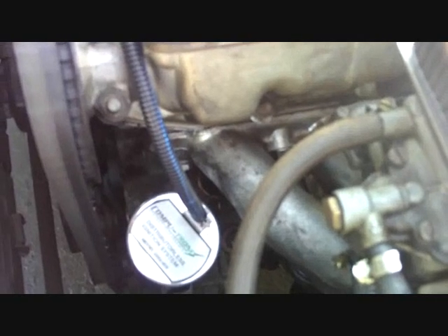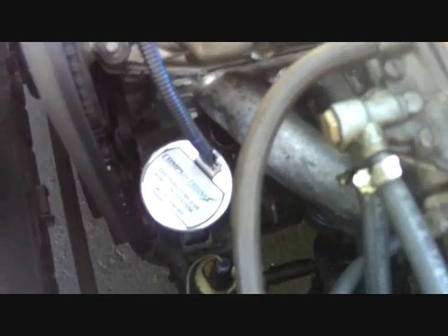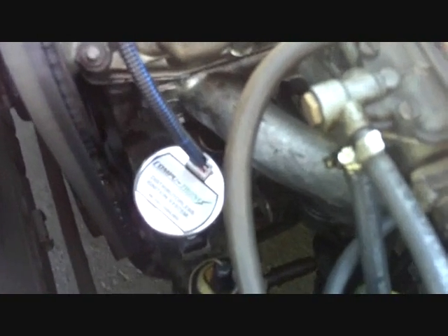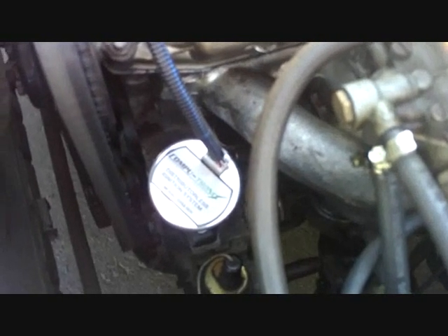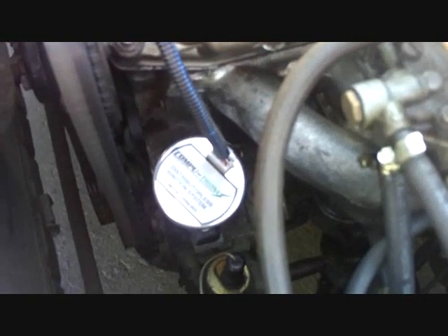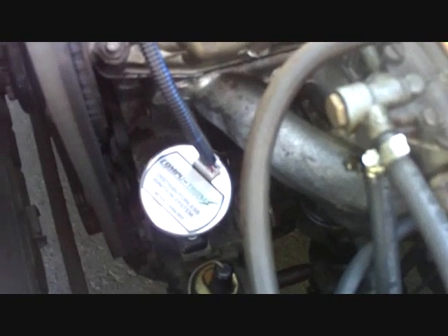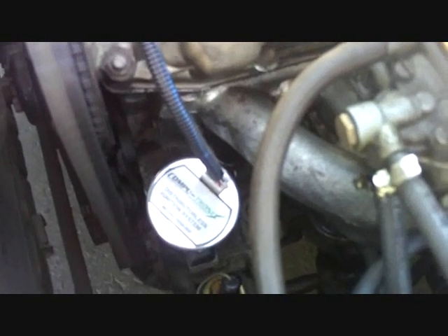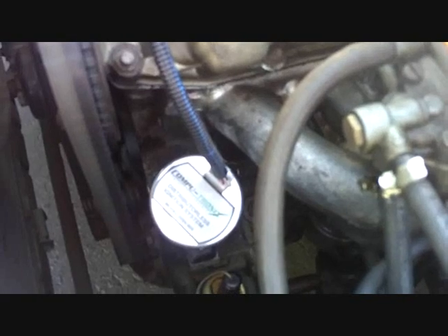You then tighten your clamp down and start the engine — it's ready to run. The unit has 18 degrees of advance built in, so your static timing should be set somewhere between 10 and 15 degrees depending on your engine setup. It will give you much improved performance, with a spark that's probably three times as strong as even a Morelli electronic unit.